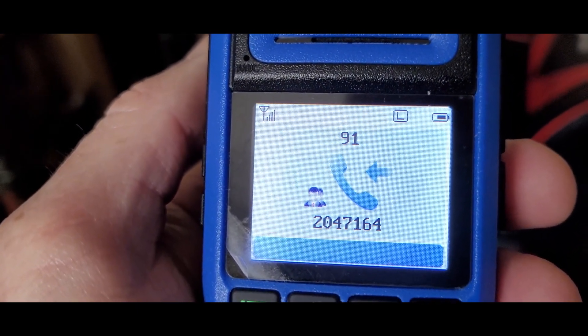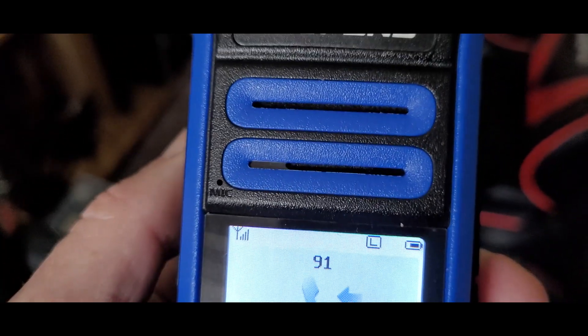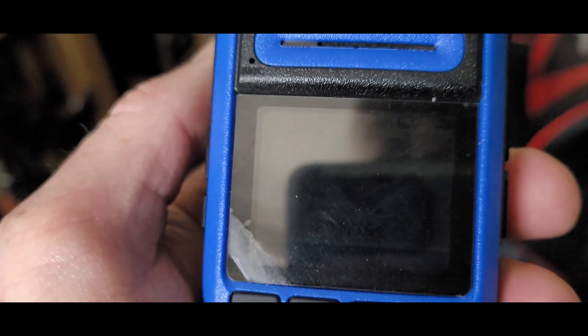A brief on-air test follows — very good copy received, very good copy. The contact also has a ham radio setup nearby.